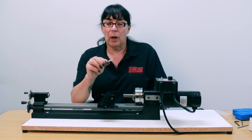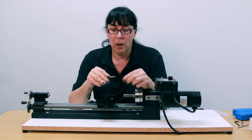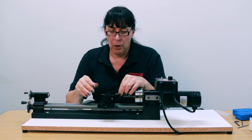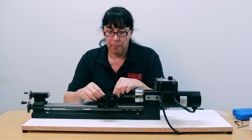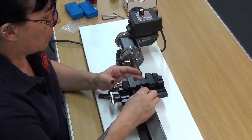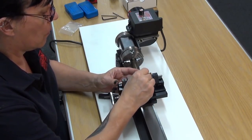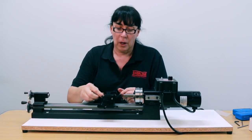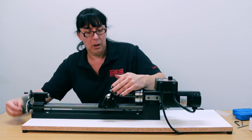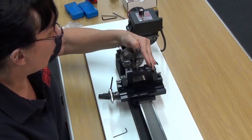Now we take the tool bit. There's a very specific orientation — it has to be with the cutting face away from you. Put it in and snug it down to start with. Now what we have to do is set the depth of the tool bit in reference to the workpiece.